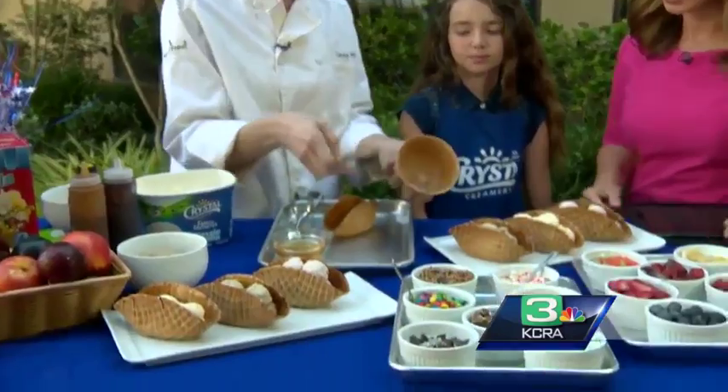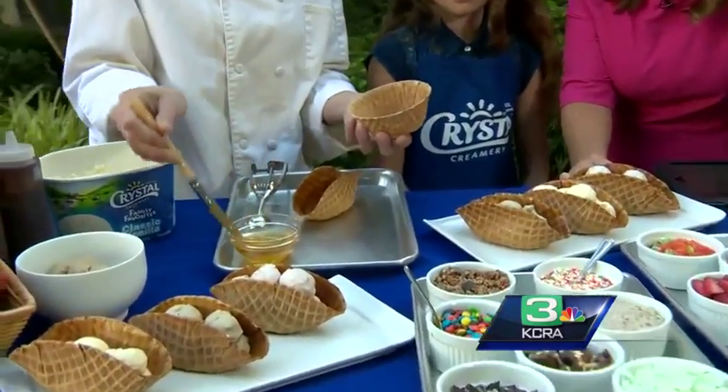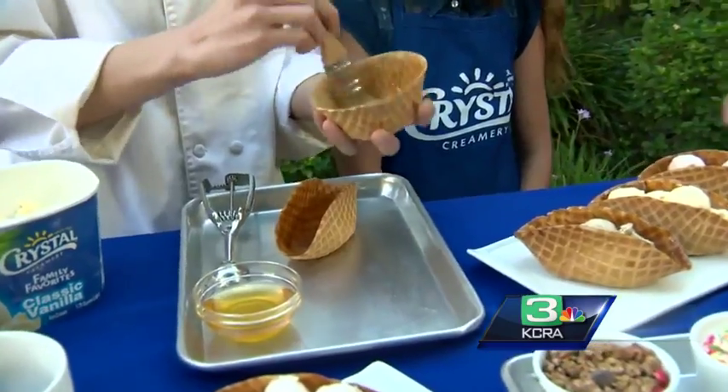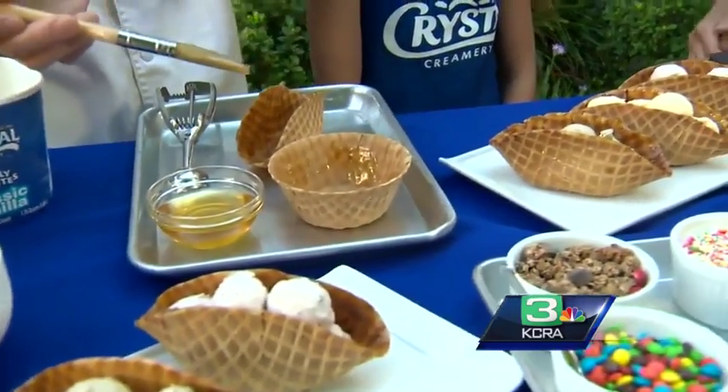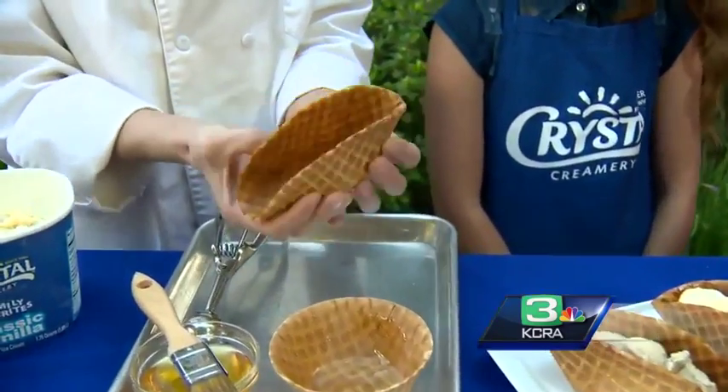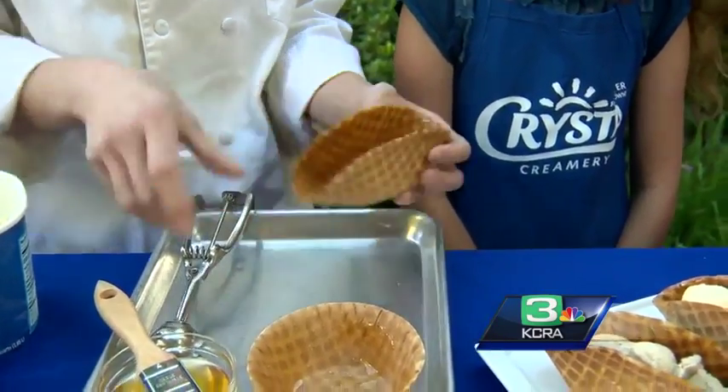How do you actually create these? So these are regular waffle cone or waffle bowls that we have, and we've just taken some honey and brushed it along the inside and the bottom. What you do is invert it onto a plate, put a wet paper towel over it. If you microwave it for 30 seconds, it becomes pliable, and then you can make it into whatever shape you like — like a taco shape.